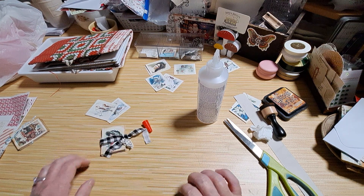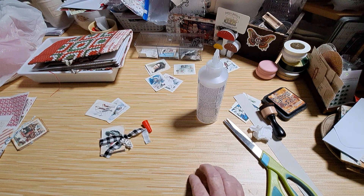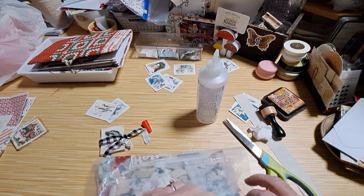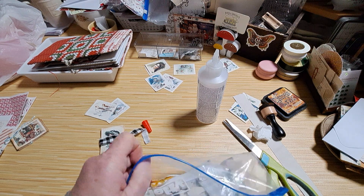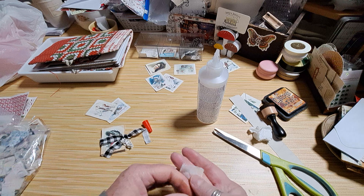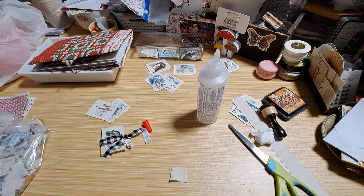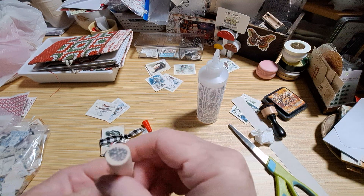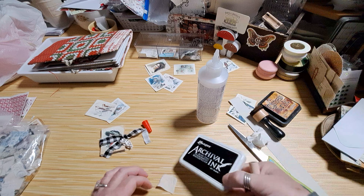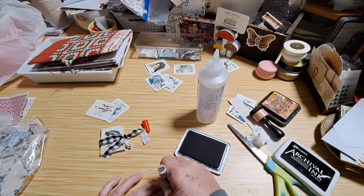I'm going to take a piece of — what do I have? I'm stepping away for one sec, coming over and grabbing my little fabric scraps. I see exactly what I want. I'm just going to grab a piece of this, give it a little cut. And then I have this little pine cone charm. I'm going to use black thread because I think it'll go with the ribbon.